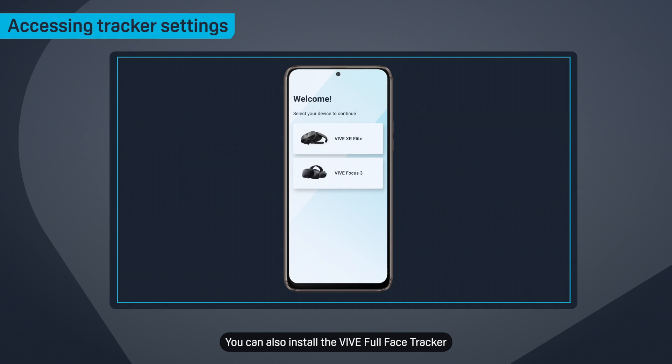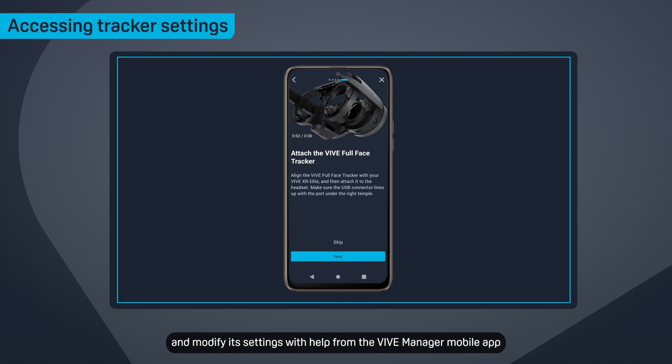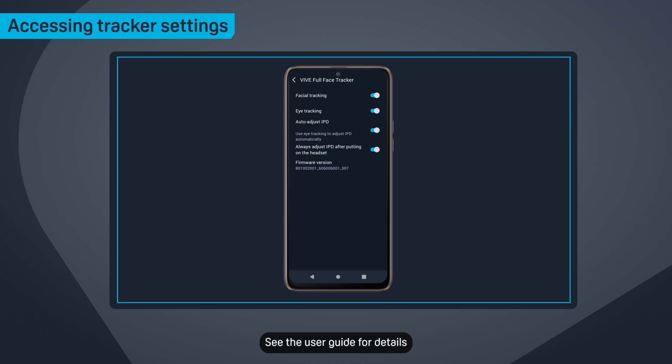You can also install the Vive Full Face Tracker and modify its settings with help from the Vive Manager mobile app. See the user guide for details.